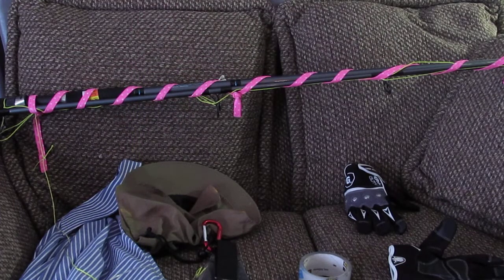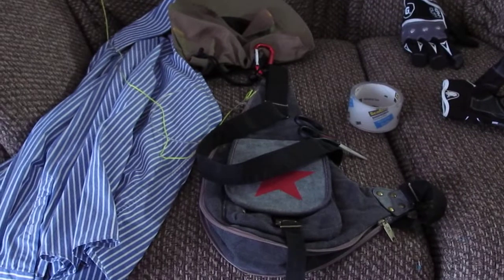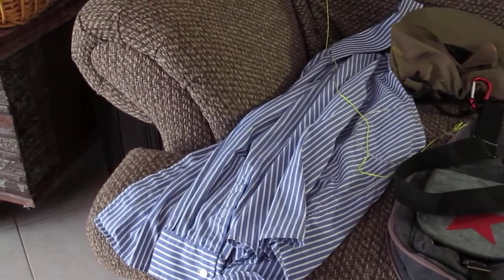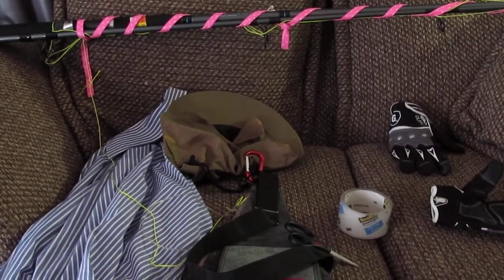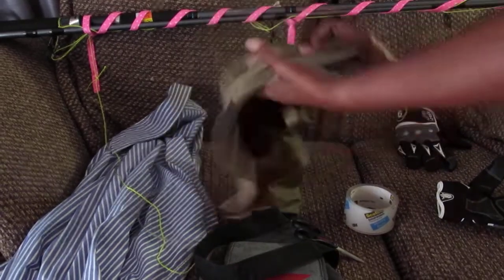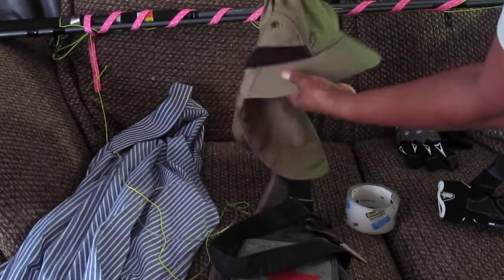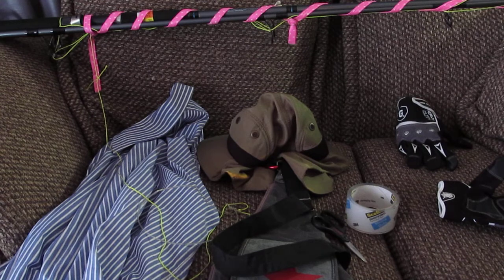That's all the equipment I use and it's very cheap. The 12-foot fishing pole from Walmart was $39.99 plus tax. The bag was three dollars from the thrift store — you can use any bag that holds your tape, gloves, and scissors. A long sleeve shirt from the thrift store is one or two dollars. The hat you can get from sporting goods stores or Walmart — it has a flap on the back that protects your neck from the sun.